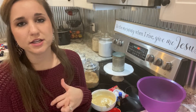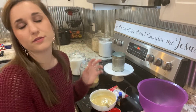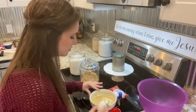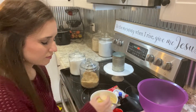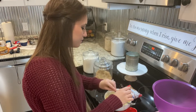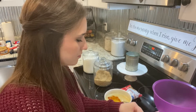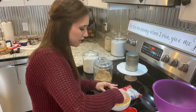Then you're going to add your egg to the bowl — you're going to add one egg and two teaspoons of vanilla. Add in your vanilla and just mix it all together.